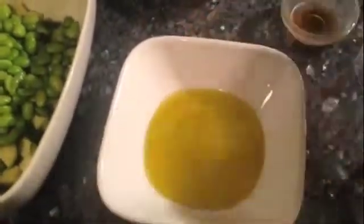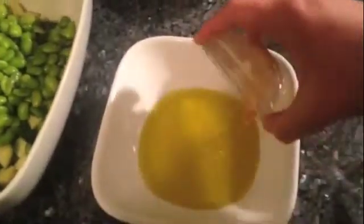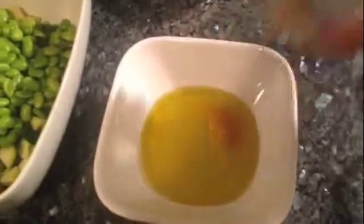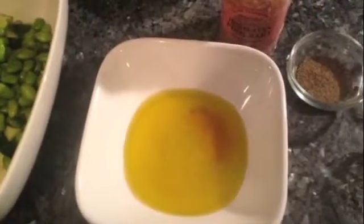The juice of half of a large juicy lemon, a teaspoon of honey, and then I'm going to add some salt and some black pepper. I'm going to whisk it together and then I'll show you the next step.